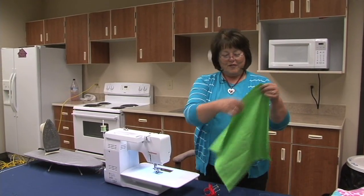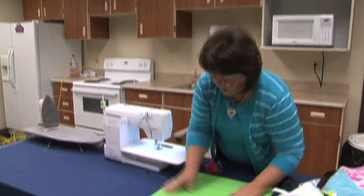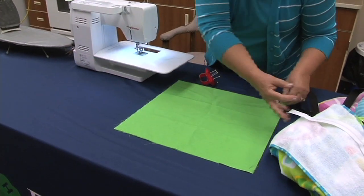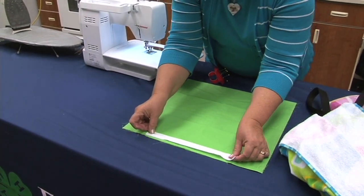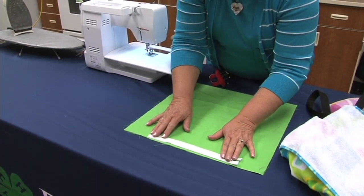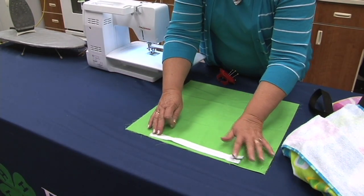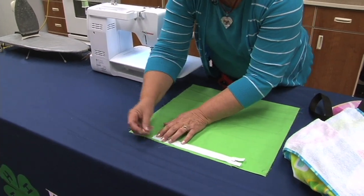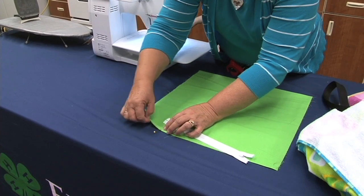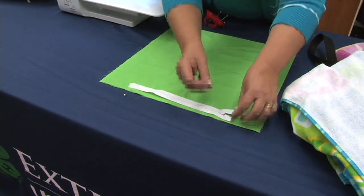The first thing you do for this beach towel bag is lay the bag material out nice and flat. Put your zipper on the material to measure where it's going to start and end. When I teach kids in the 4-H class, I have them measure exactly. But for today we'll just eyeball it. Pretty simple — just put a pin at the beginning and at the end.